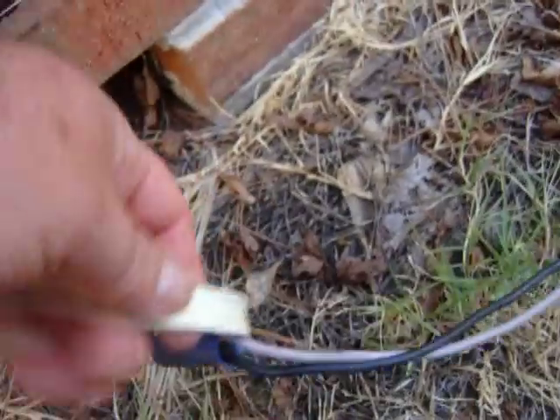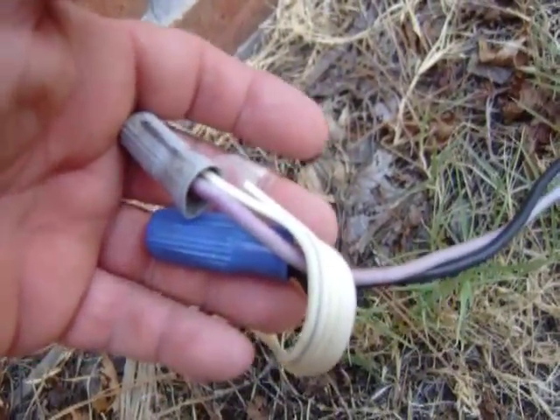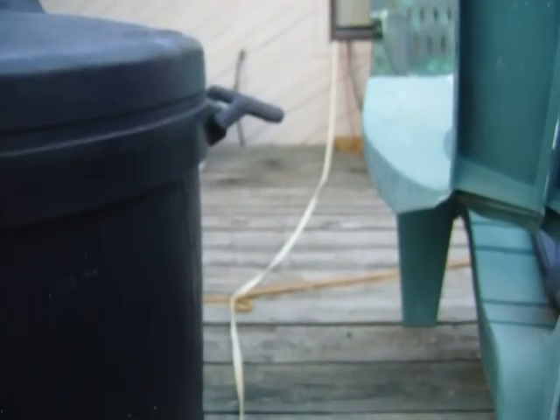Maybe six feet or so, and just before it goes into the house, that's speaker wire. Last night I wanted to hook up my panels to my grid tie inverter, but I had nothing to get there with, so I went into the house with this flat wire — I guess it's about 16 gauge. They made it flat so it'd carry a little bit more current, but it's not going to work.